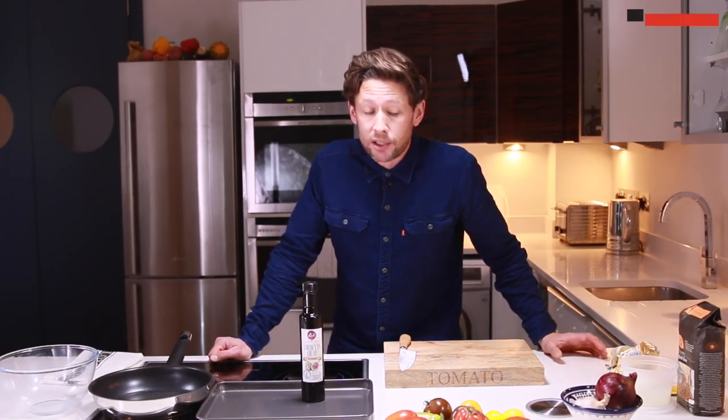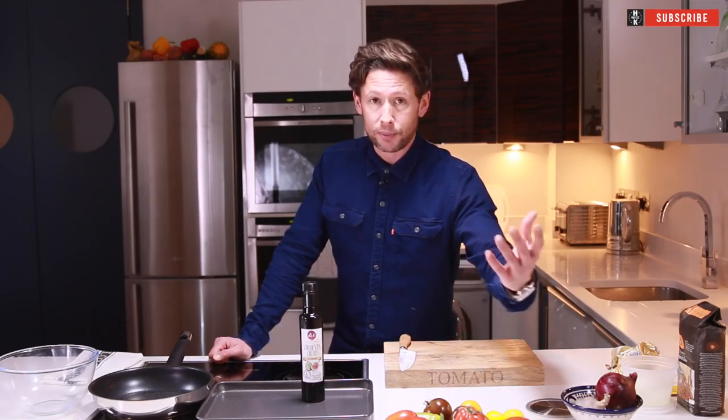Hey everyone and welcome back to Hayes Kitchen. Now I've been to the market and got everything that I need. It's quite ironic that I'm in the centre of London and I get some of the best produce that I can get in the country. However, I live in Norwich where we've got all this beautiful land around us and I can't get half of these tomatoes. It's beyond me.